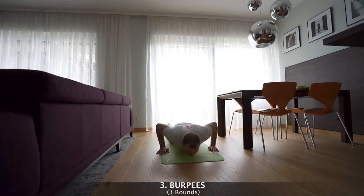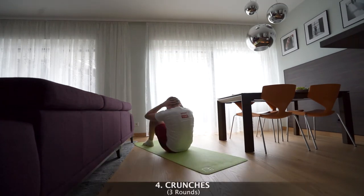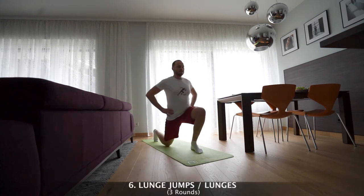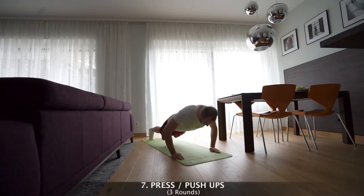Number 3: burpees. Number 4: crunches. Number 5: crunch jumps. Number 6: lunge jumps. Number 7: press ups.